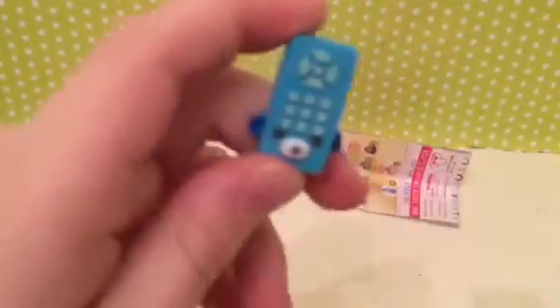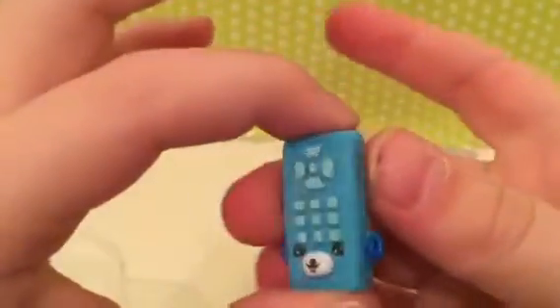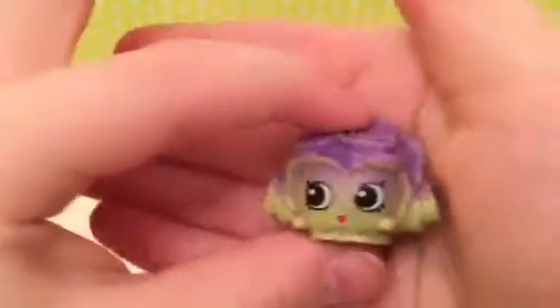Okay, so I'll be back with it all opened and I will show you the Shopkins. I'll start off with my new one because I only have one new one, and this one is reader remote. So that's reader remote, and my three duplicates are crispy lettuce and marty party hat.